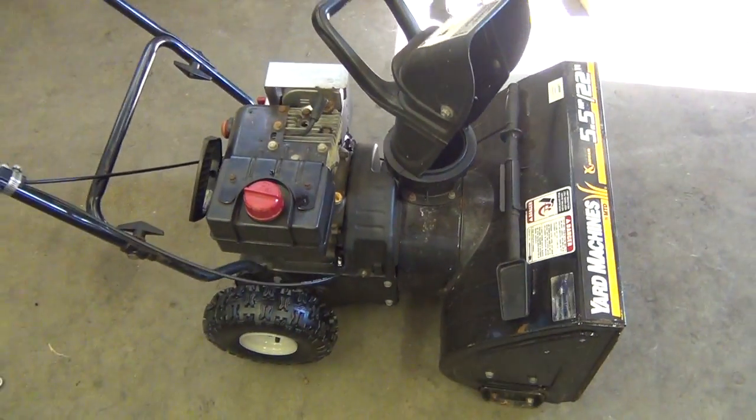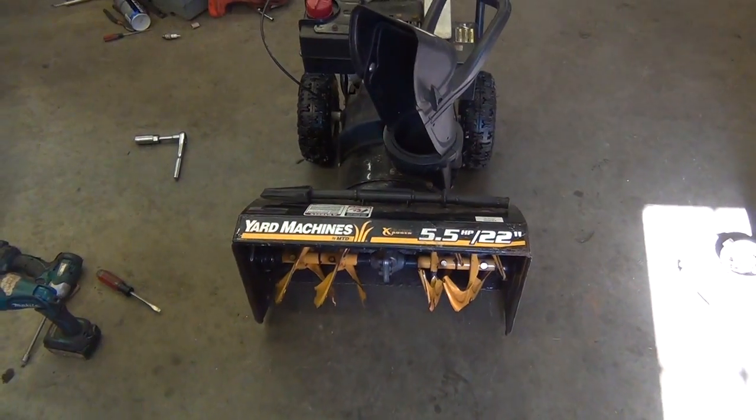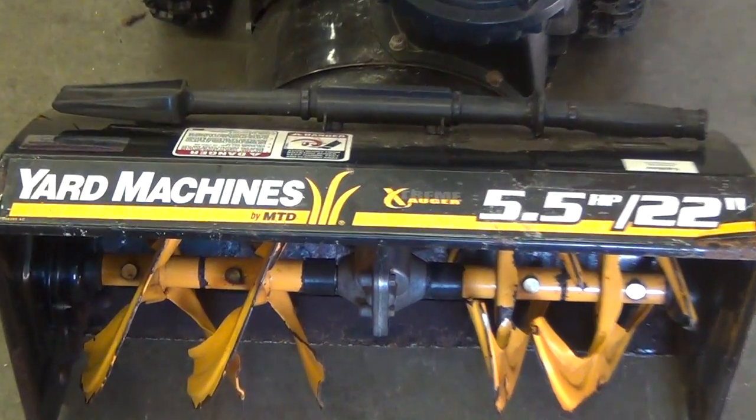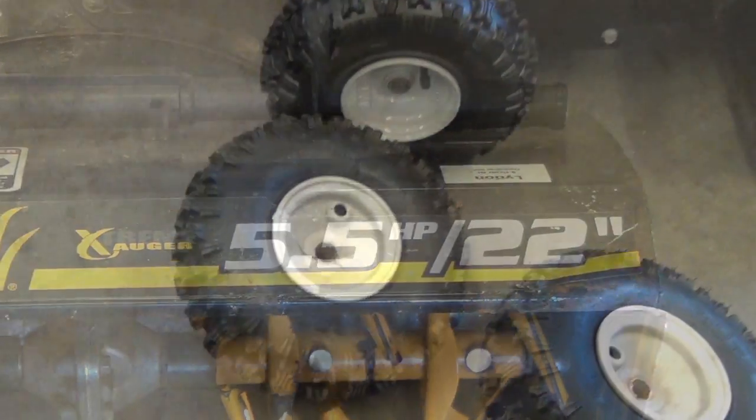Hey guys, Dan here. Just want to show you a couple of things I came across last week on this little yard machine snowblower. This was something I was doing a quick tune-up on and repairing some wheels.